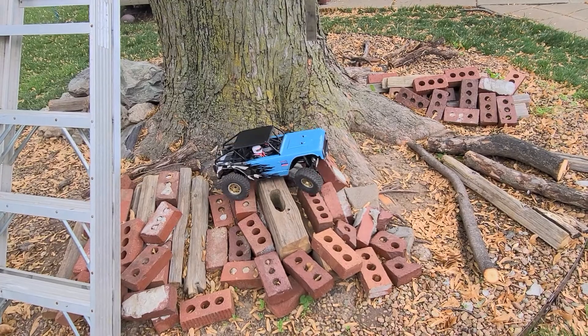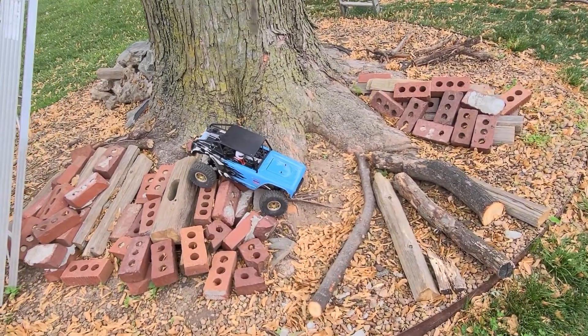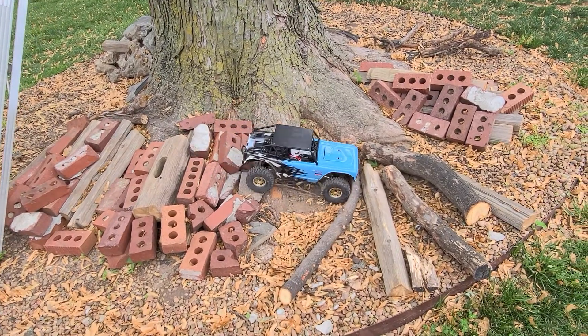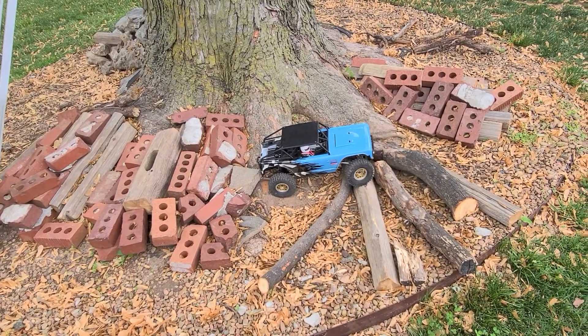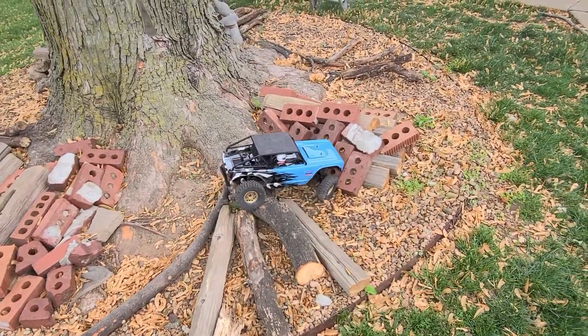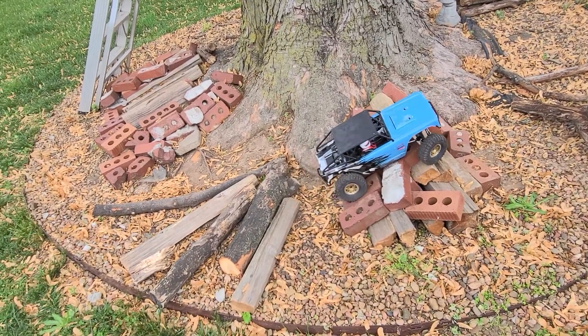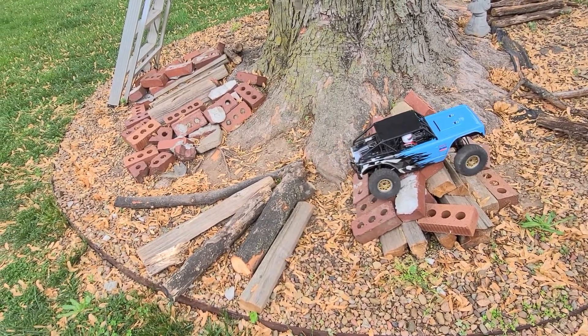The nice thing about the hair donuts is they really hold the weight well, especially on the front of this axle. And they're still pretty good on flex. The tire bites well but at the same time with that donut foam it's firm enough to where it gives but not overly.